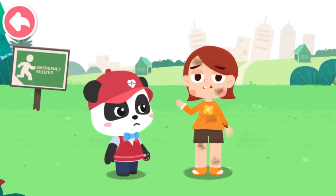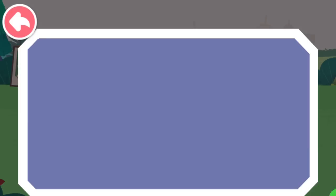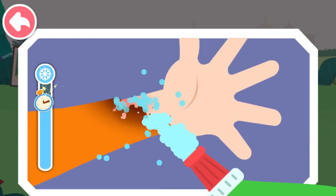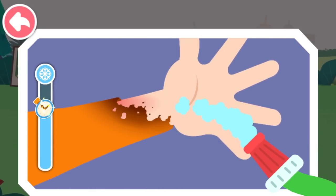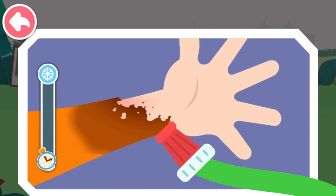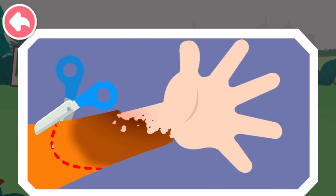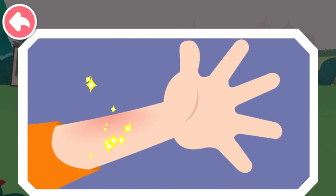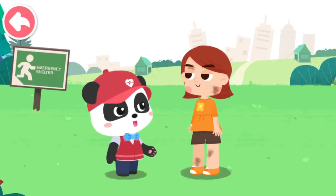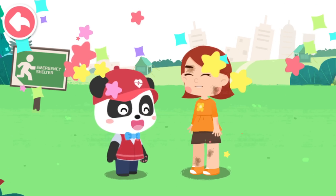My arm was scalded — it hurts. I am coming to give first aid. Rinse with clean water to cool the wound. Cut off the clothing near the wound. You need to go to the nearby hospital for further treatment. Okay, Kiki. Thank you so much.